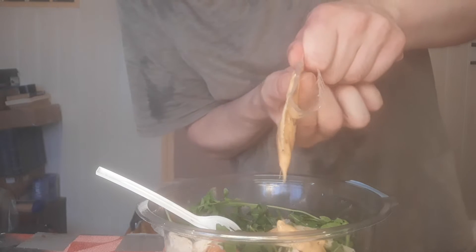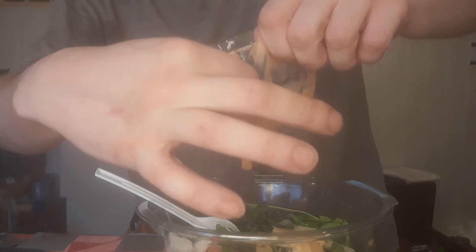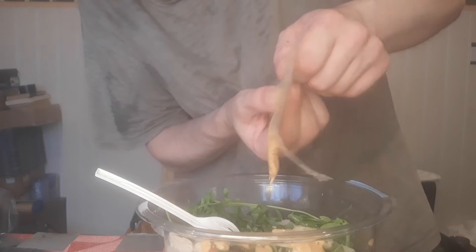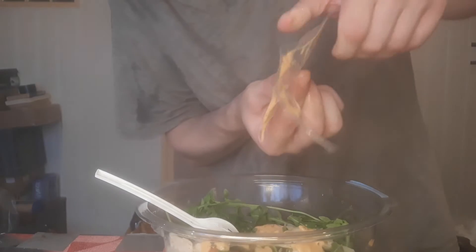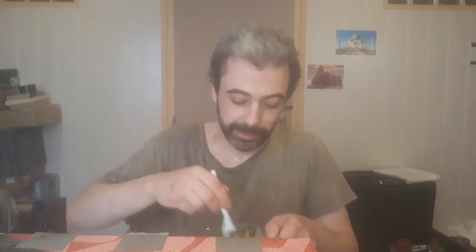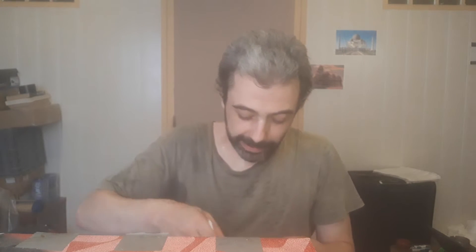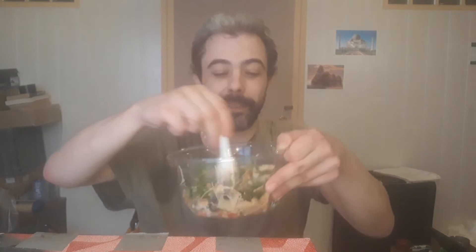Look at that sauce — really thick. I'm spilling it everywhere. It tastes like that thousand island dressing, I think that's what you call it, or similar to the sauce you'd put on a prawn cocktail. It should be interesting — I've never had this with chicken and pasta before.